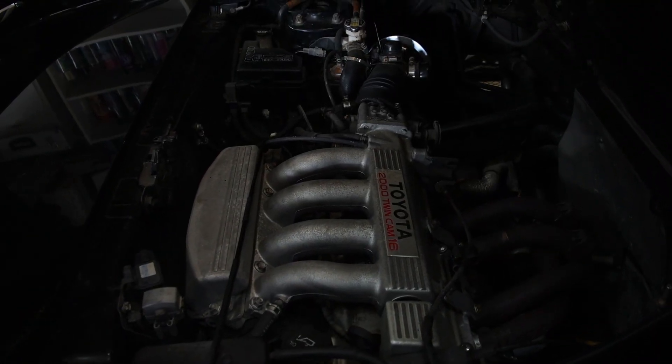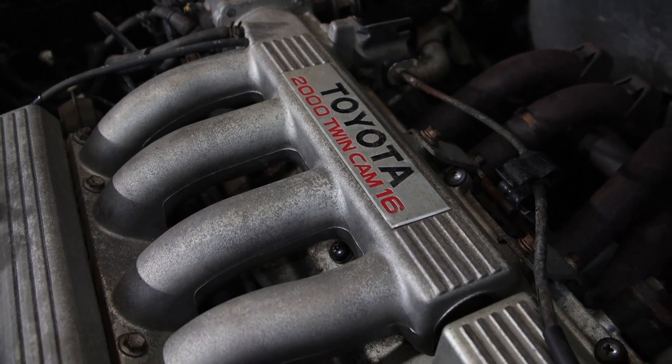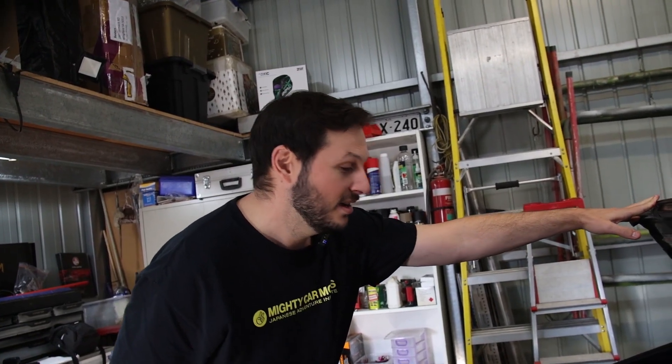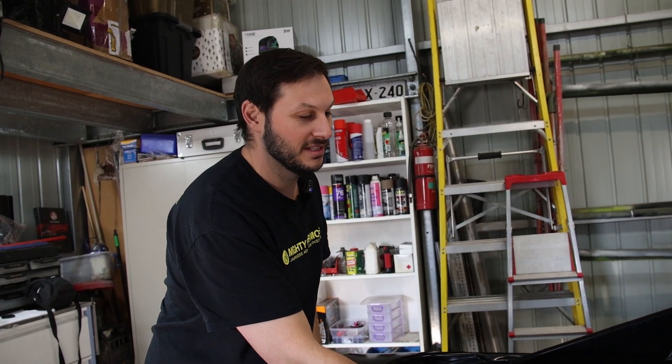Engine-wise it's still running the stock 3S-GE, a popular little engine from back in the day. All I've done so far is check the plugs and change the oil because it was very, very dark and tired. Pretty much what I've seen is that the previous owner didn't look after it the last few years.